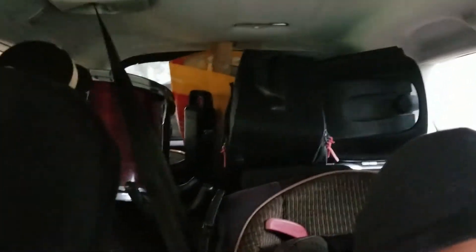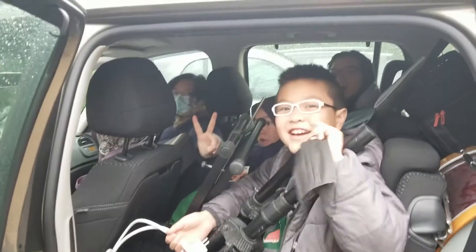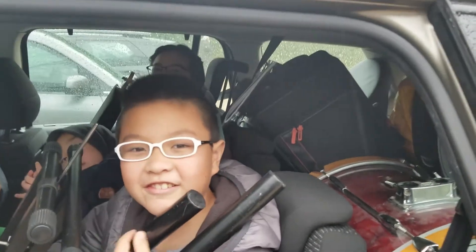We just have to fit everything in the car. And now we can't open the trunk. Oh well, we'll figure that out when we get there. Bye bye!